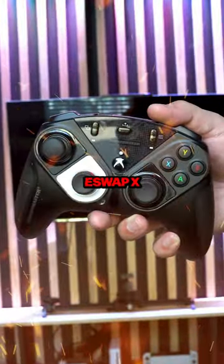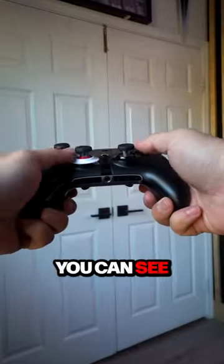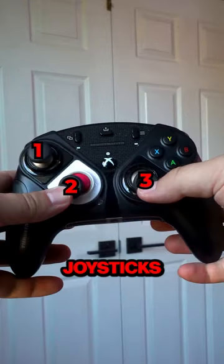This is the Thrustmaster eSwap X Pro Controller, and as you can see right here, it has three joysticks.